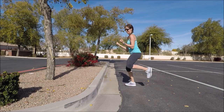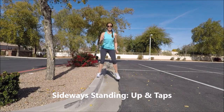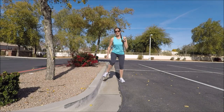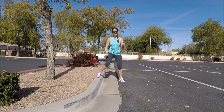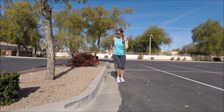Bring both those heels back down and then turn sideways to the curb. We're going to do an up and tap: the inside foot steps up, the outside foot just taps the curb, then step down, down — up, tap, down, down. Swing those arms all the while. Do a few more here and then go ahead and have a sip of water if you need it.